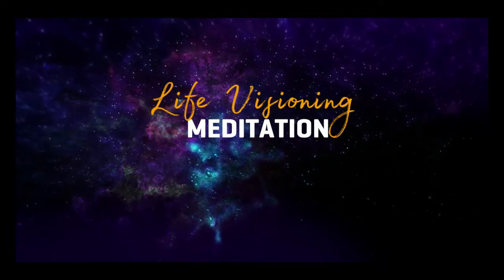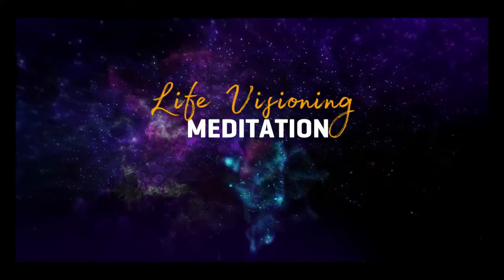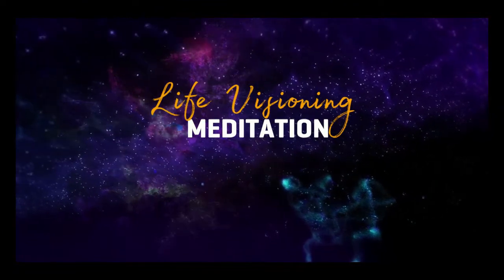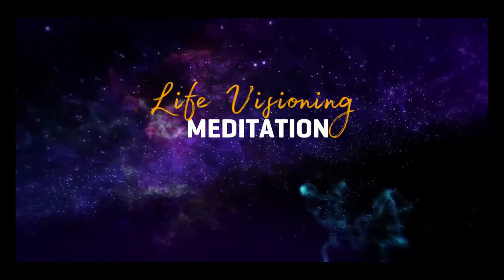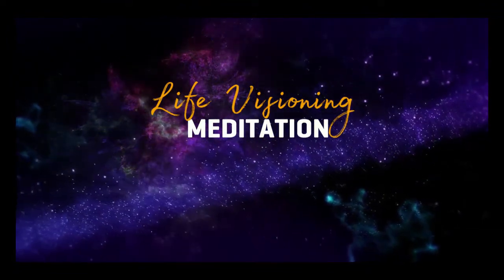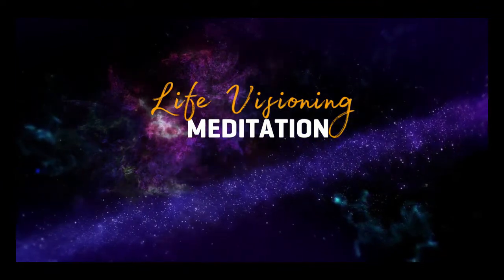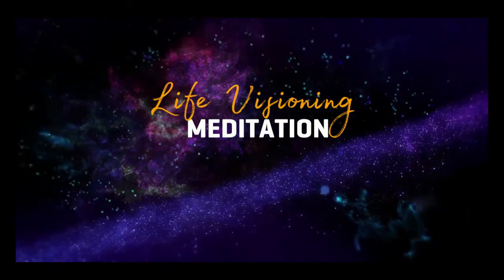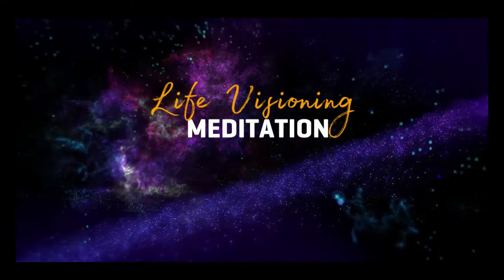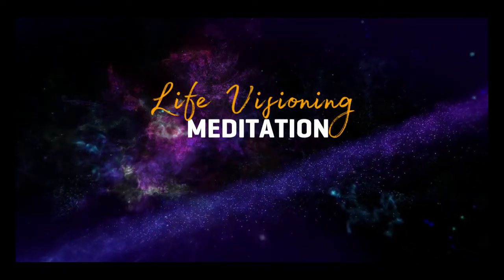What kind of person are you becoming? Now I want to invite you to keep that vision in your mind and heart, and imagine floating through time and space until you arrive exactly one year from today. Notice everything that is around you — what you hear and feel. Where are you?